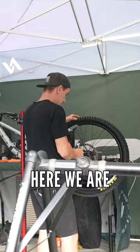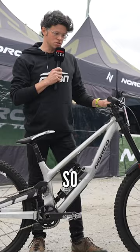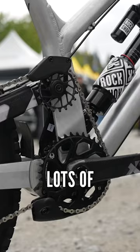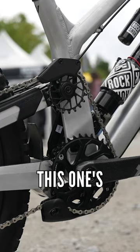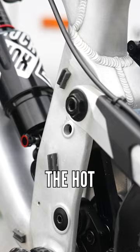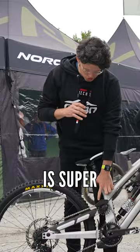Here we are at Norco Factory Racing — this is a prototype race bike with very fancy tech on it. It's a high pivot design with lots of adjustment on the shock. This one's running an air shock, but you can run a coil on it as well. It's got built-in mounts for data acquisition, which is the hot take here at Fort William.